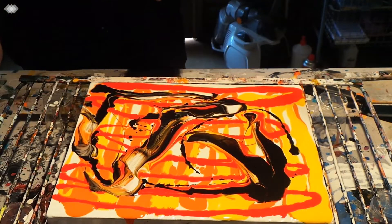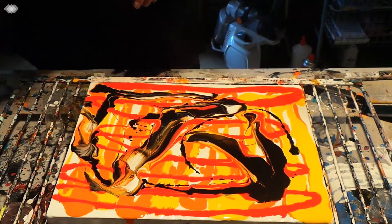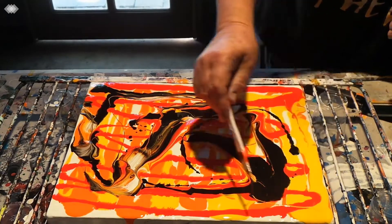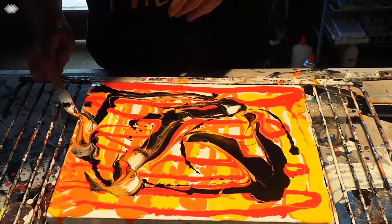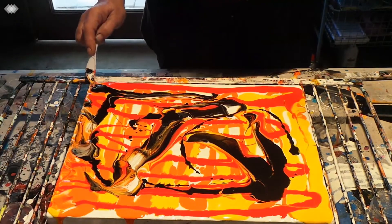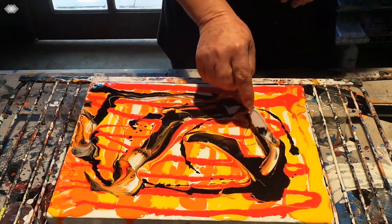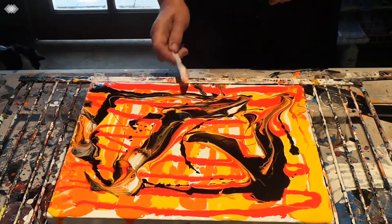I think that's enough. I'll just get them over to the corners here and on the edge. That's pretty on its own already.